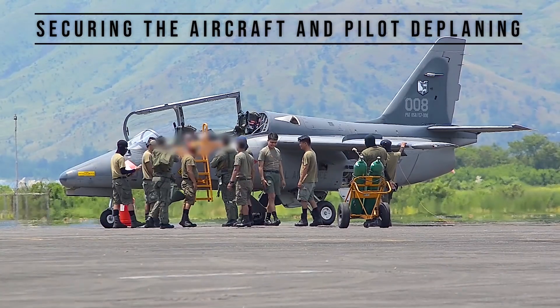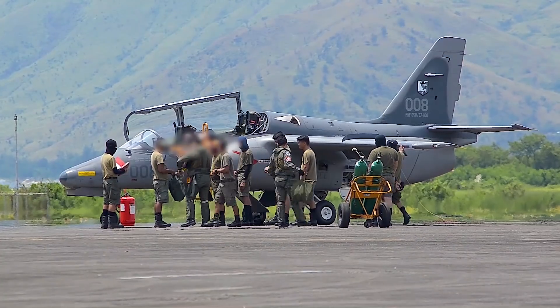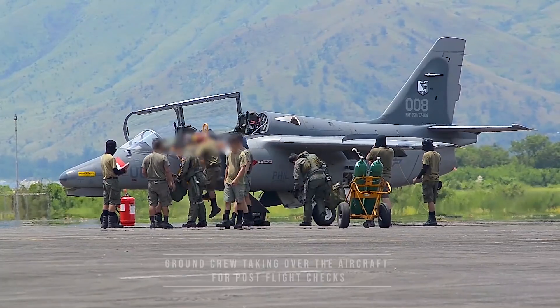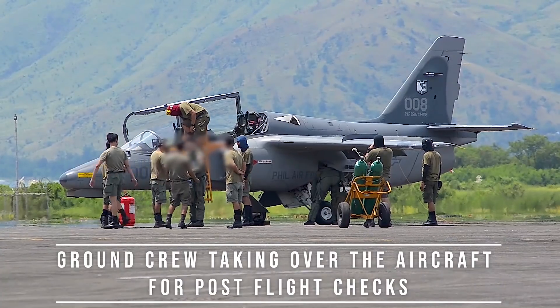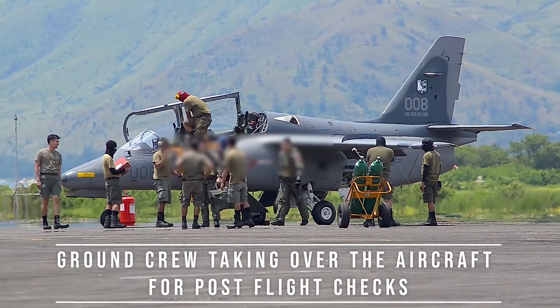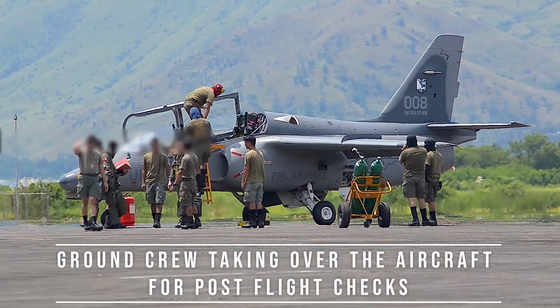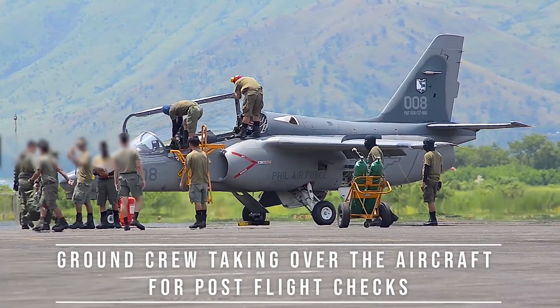The flight controls feature all push-pull rod primary controls and boosted ailerons. The landing gear, airbrake, refrigerant compressor, and aileron booster are hydraulically operated. The aircraft's electrical system is based on a 28-volt DC negative ground system powered by an engine-driven starter generator. A nickel-cadmium battery is provided for engine starting and operation in emergency conditions.